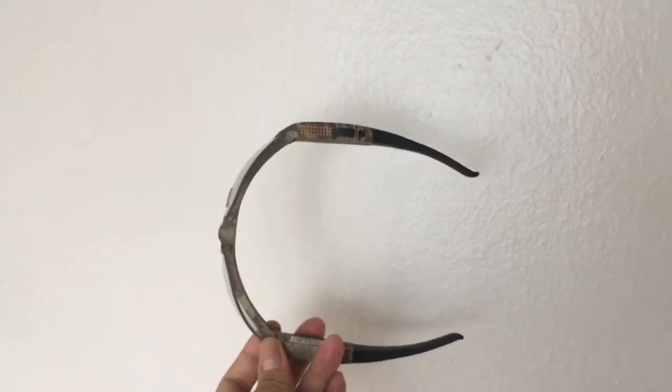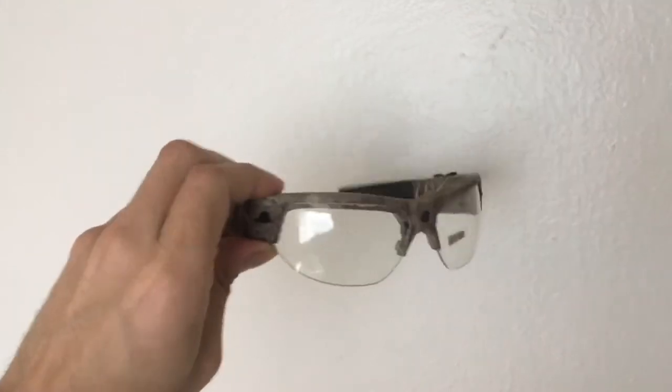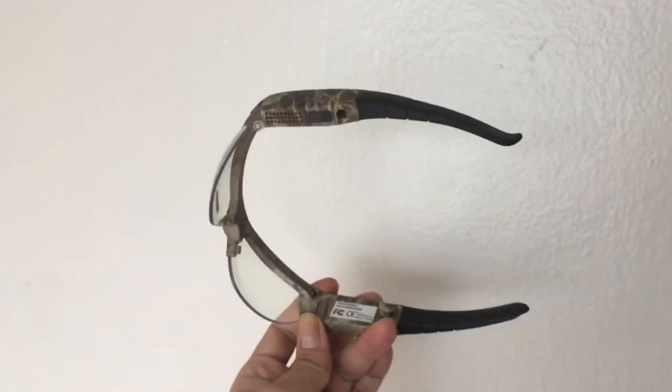They're very discreet, so if you're at a place that doesn't allow video recording, if your hood is down nobody can tell you're recording. This is my solution to recording video while I'm welding.